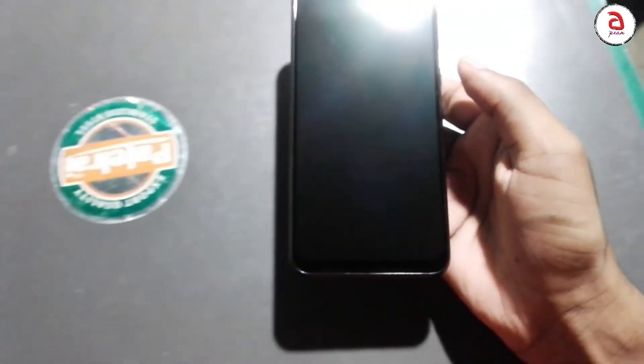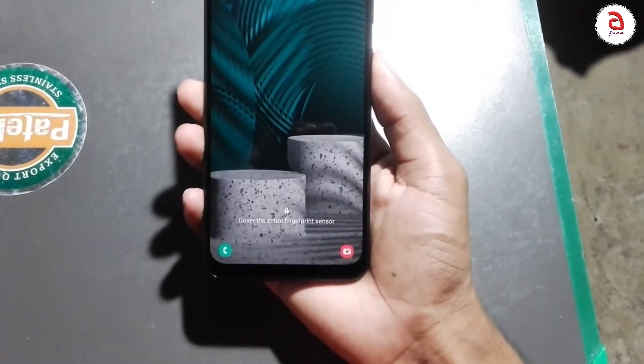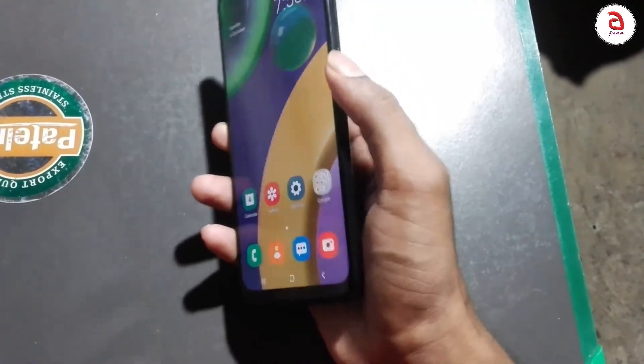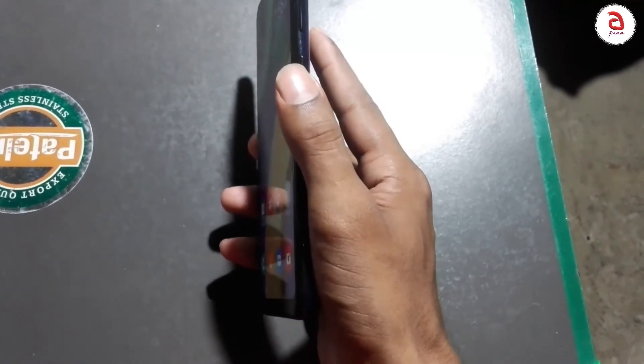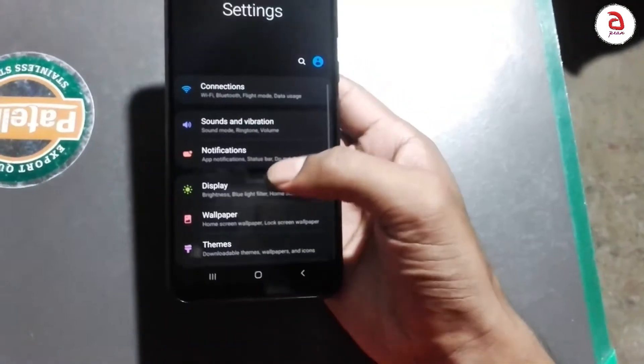When setting up the device, I will go through the initial setup steps, going through the settings and responding to the on-screen prompts. After this, I will go into the settings directly.